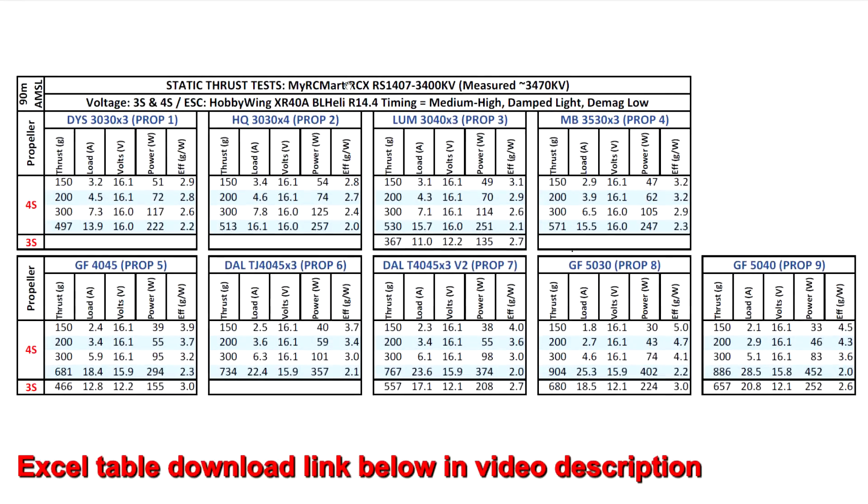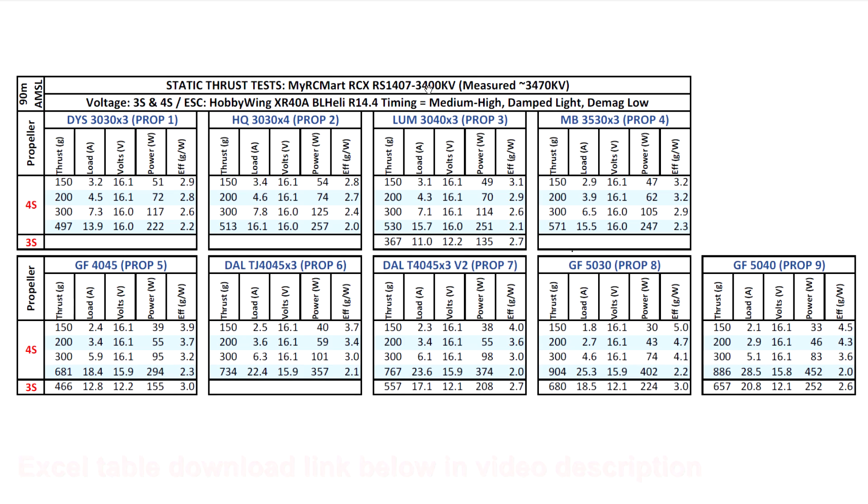Here are the thrust results for the RCX RS 1407 3400 kV motor. This one actually measured slightly higher at 3470 kV according to my thrust stand. Pretty good numbers on 3-inch blades — the higher-performing prop is the Lumineer 3040x3, giving us 530 grams of thrust.